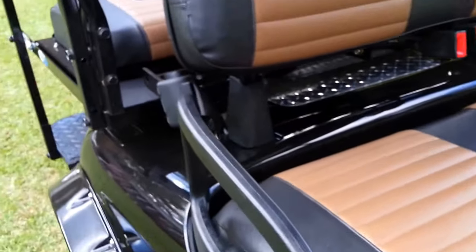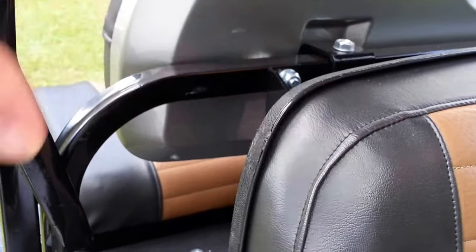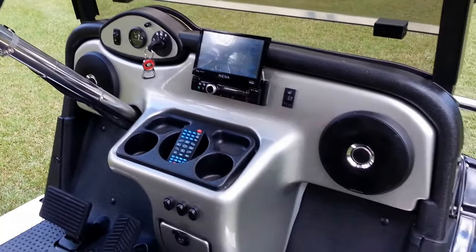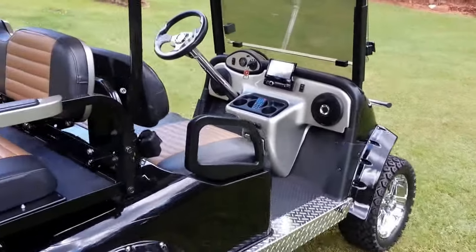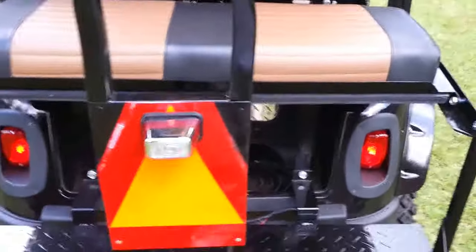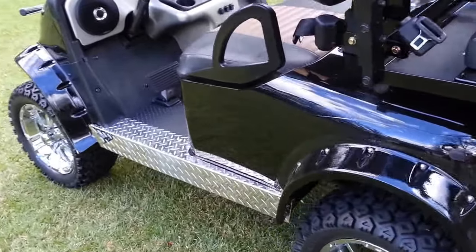We have a custom plate for the back passenger seat, just to give it a little silver accent, and the silver dash with the silver ignition area. I hope this answers a lot of your questions. We spent a lot of time on this — I almost hate to let it go, but I have other projects. Let me know if you have any other questions, and I look forward to giving this to a really good home. Thanks, bye.